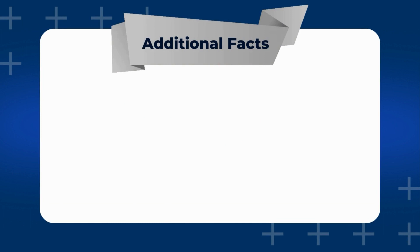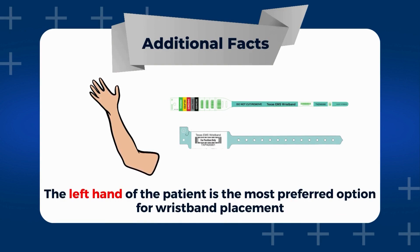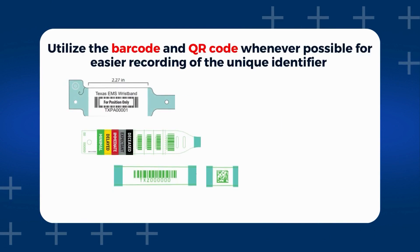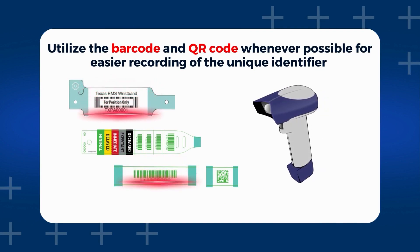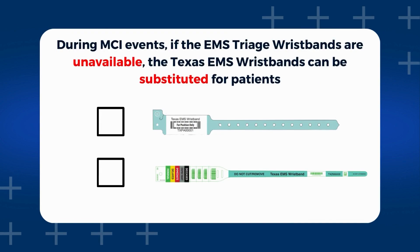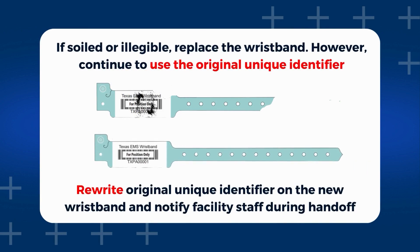Additionally, we have a few reminders for providers as they progress through the project. Please keep in mind, the left hand of the patient is the most preferred option for wristband placement. Additionally, we encourage providers to utilize the barcode and QR code whenever possible for easier recording of the unique identifier, as this prevents any potential errors when inputted manually. During MCI events, if the EMS triage wristbands are unavailable, the Texas EMS wristbands can be substituted for patients. However, remember that patients should never have more than one EMS wristband on at a time. If you happen upon a soiled or illegible wristband, replace it. However, continue to use the original unique identifier, not the new one.